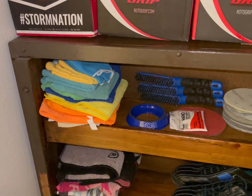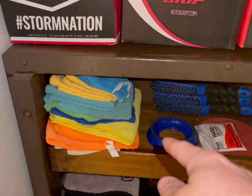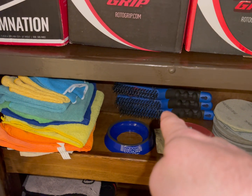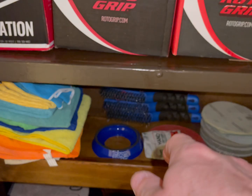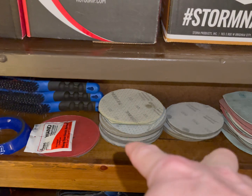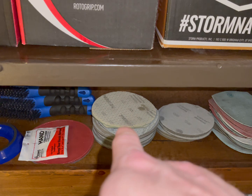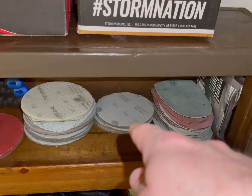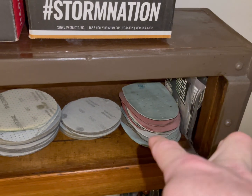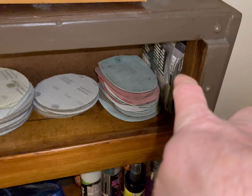On the middle foot shelf, I have stuff for when I wax and clean my bowling balls. I have my three things to take stuff off of the heels and shoes. With that, I have a six-inch sanding pad that I use, five-inch sanding pads, extra soles for my shoes, and some more sanding pads.